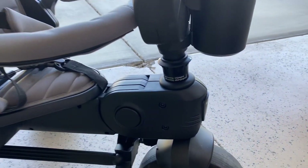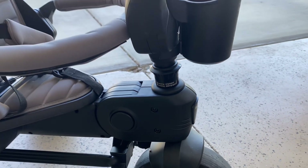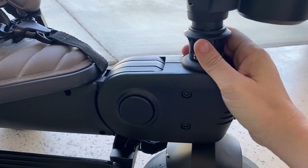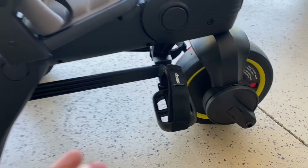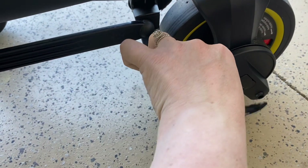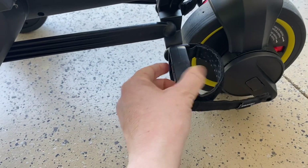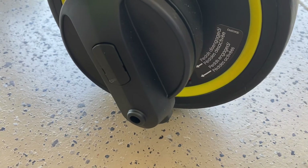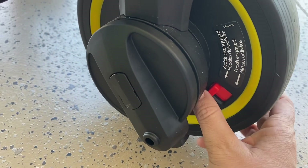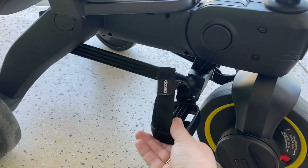Our favorite part is that this trike will grow with our son. It has different modes of transportation, so as he grows, you just switch things up — like the steering engagement, whether he can steer or we steer. And whether your child is in pedal mode or just riding mode, the straps keep their feet very secure and safe, which we really appreciate. On the front wheel is where you will see whether the pedals are engaged or disengaged. There's a little red button that you'll push to change that, and that is just another one of the modes you can adjust as your child grows.